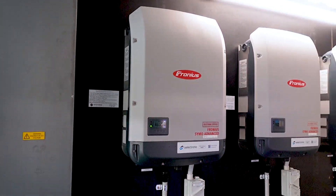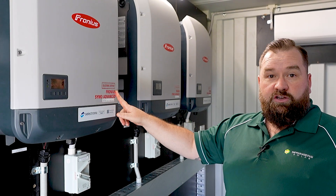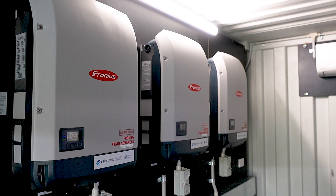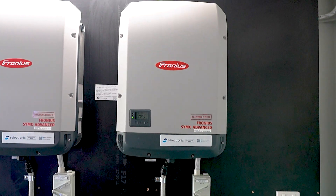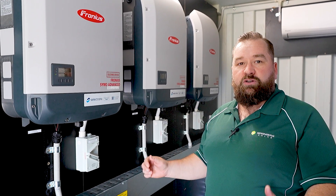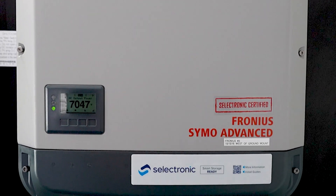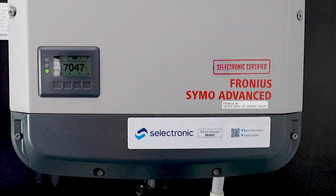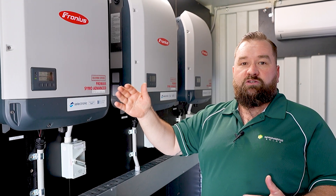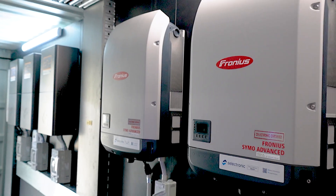Down here, we're running three Fronius Symo Advanced — these are Selectronic-certified 15 kilowatt units. They are sized at 200% oversizing per Selectronic unit to maintain the best quality battery charge out of this system. Being Selectronic managed, these systems are not stepped through their range; when different power requirements come as signals from the Selectronic, they have a really smooth ramp up and down, unlike other AC-coupled systems.